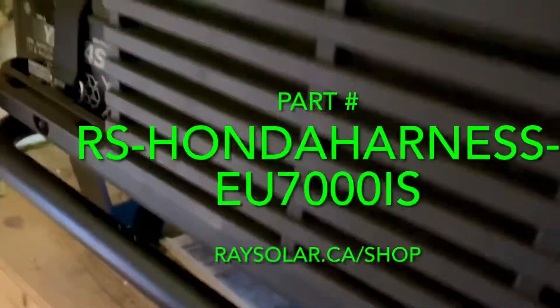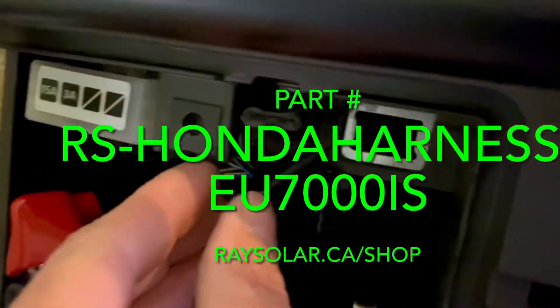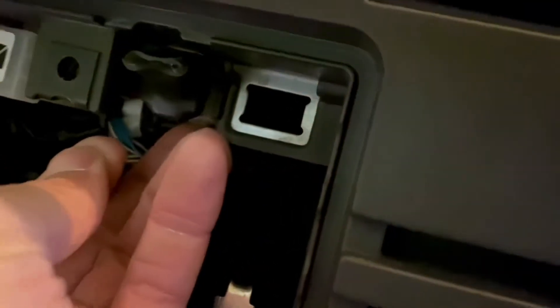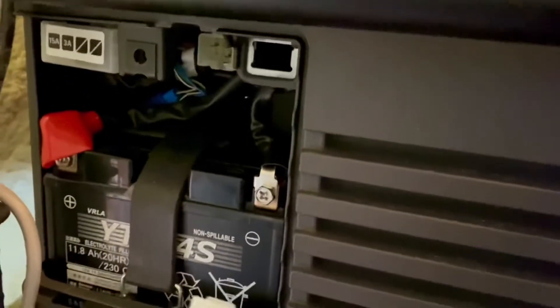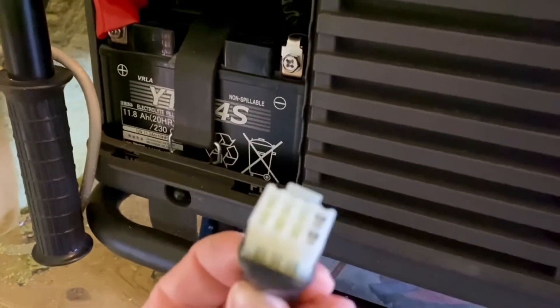We're going to go through a few steps on how to make this connection. First, you want to make sure you remove the termination terminal. Over here there's a terminal underneath — just press underneath on it and you'll be able to pop it out. The generator will not run unless you have this termination terminal in it.